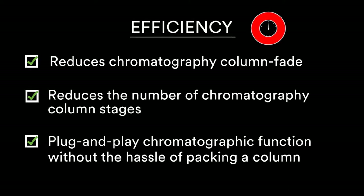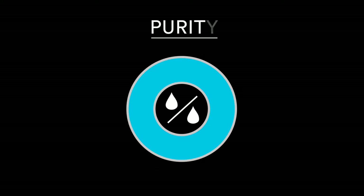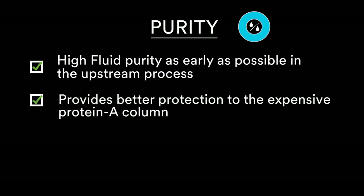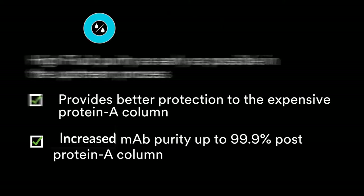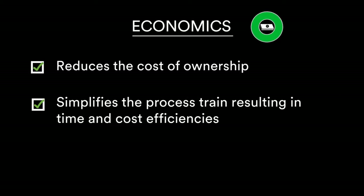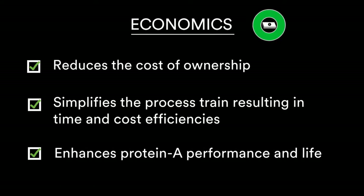The hybrid purifier provides a plug-and-play chromatographic function without the need for column packing. It provides high fluid purity as early as possible in the upstream process, offering better protection to the expensive protein A column, and increases mAb purity up to 99.9% post protein A column. Economically, it reduces the cost of ownership, simplifies the process train, delivers time and cost efficiencies, and enhances protein A performance and life.